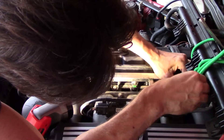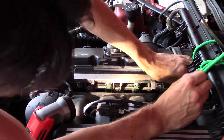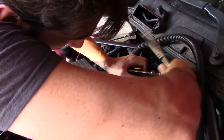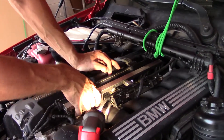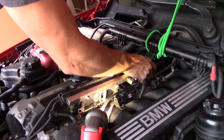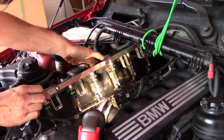This one is kind of loose, and this one is kind of loose too. This is the fourth one. All right, so now we should be able to just pull it out. And there they are.